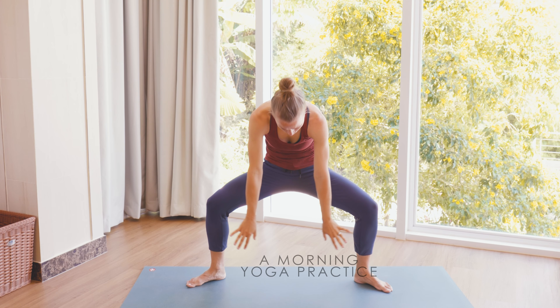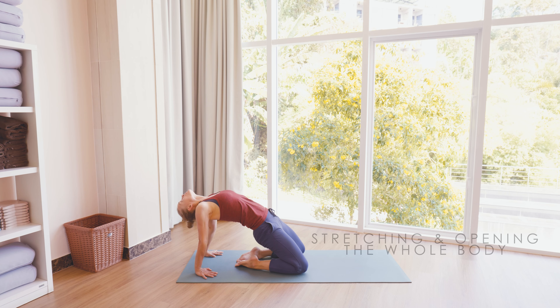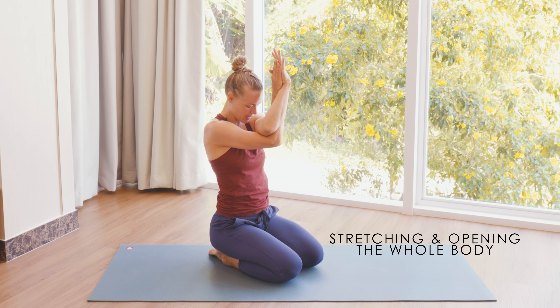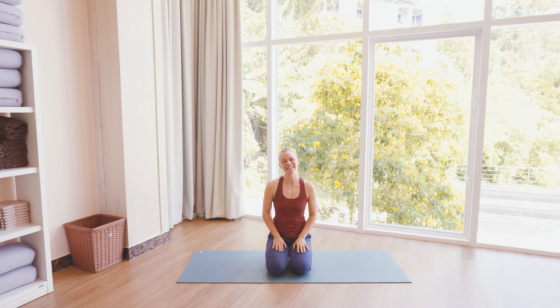This week I'm going to lead you through a stretching focused practice for morning time. We're going to focus on the legs, the back, the shoulders and get the whole body gently opened up at the start of the day. Let's get started.